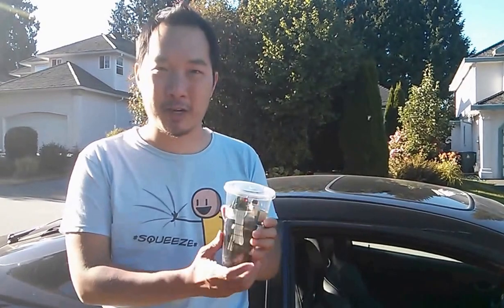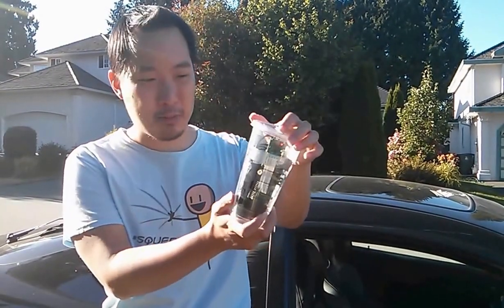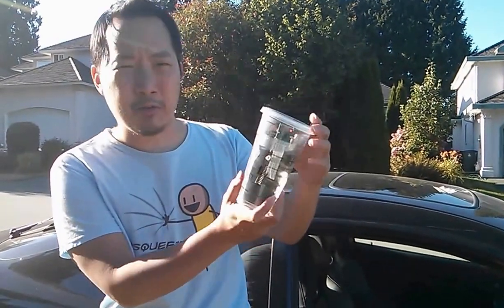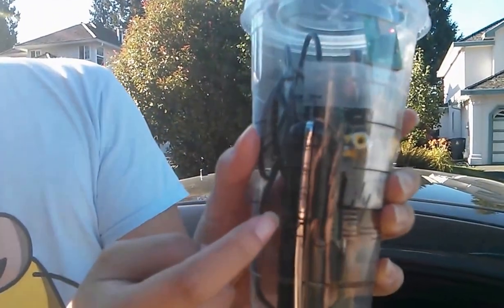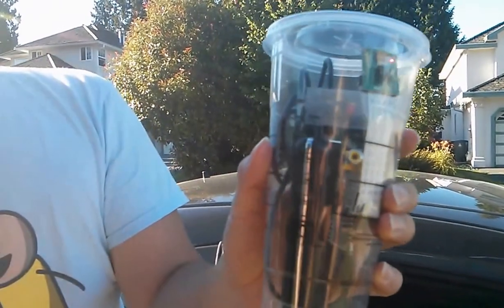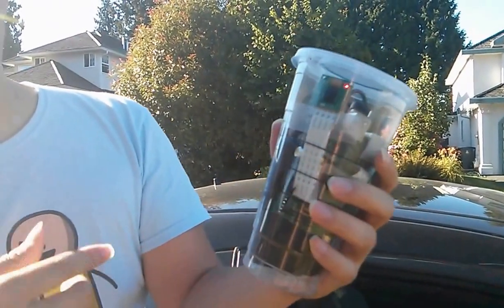I got a new fancy enclosure for my camera. My wife is a big fan of Starbucks, so I've sort of retrofitted a Starbucks cup and put everything in there. Here's the camera module, here's the Pi, and here's the big battery bank on the side.